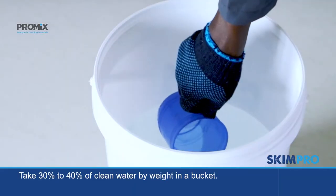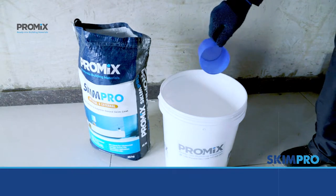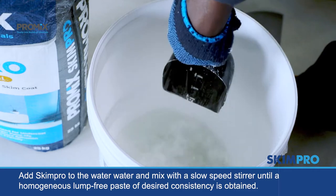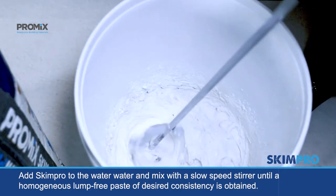Take 30% to 40% of clean water by weight in a bucket. Add Skimpro to the water and mix with a slow speed stirrer until a smooth, lump-free paste of desired consistency is obtained.